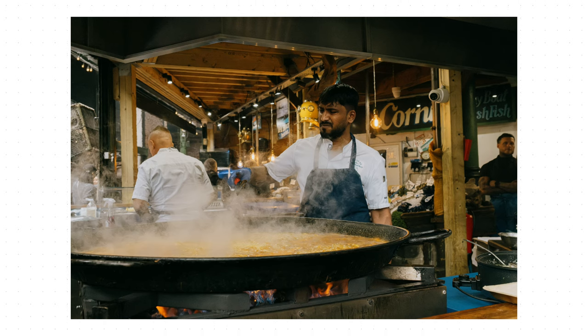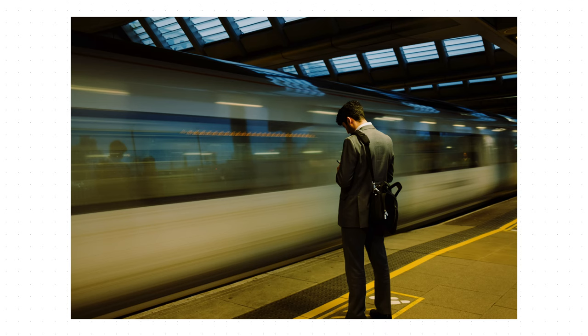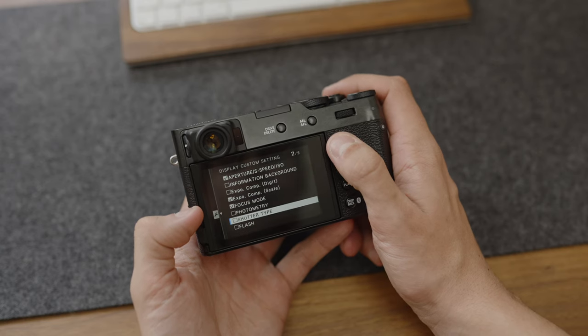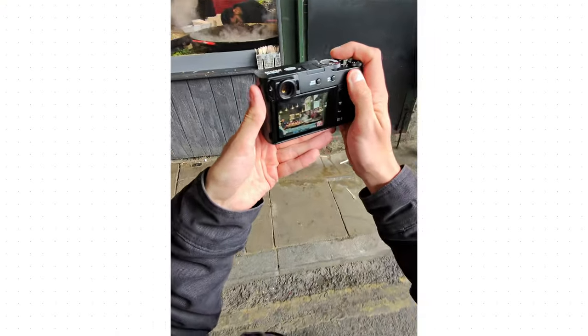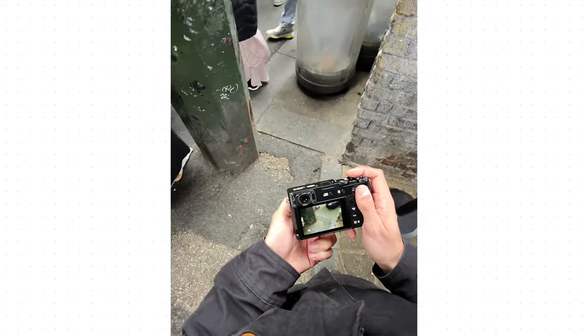The Fujifilm X100 line are insanely popular cameras and they are fantastic fun to use, but I don't think they're actually the easiest camera systems to get started and get shooting with, even if you're a really experienced photographer. In this video I'm going to share my settings for shooting with the Fujifilm X100 6 — the settings I've found easiest to transition from when normally I shoot with Sony Alpha systems. There are of course a whole plethora of ways to shoot using a camera like this, so these are the settings that best fit me and my shooting style.